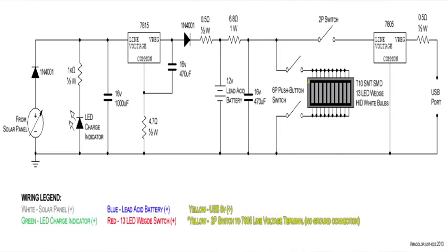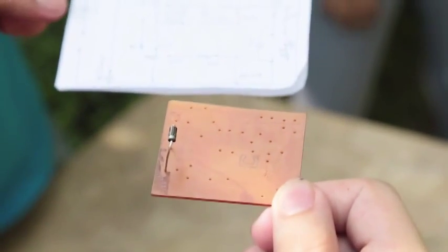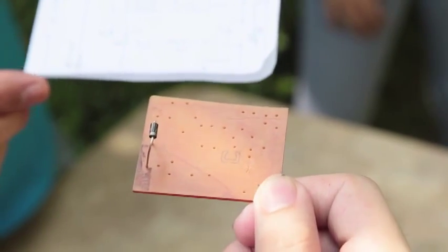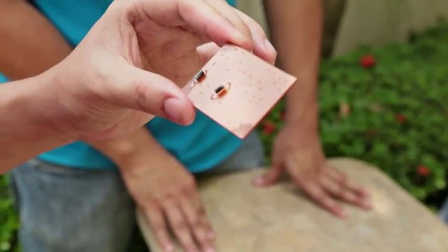Components such as diodes, capacitors, and regulators have certain pins that must be inserted in the proper orientation, else they won't work. The first component we're inserting is the diode closest to the solar panel input. The drawing for the diode has a line on it, and the actual component has a gray strip on one end — that strip corresponds to the line on the diagram. When inserting components, make sure they are as close and as flat to the board as possible. You don't want parts hanging, as they might break or get worn out over time.